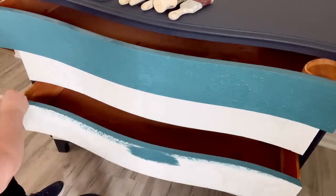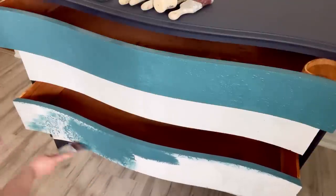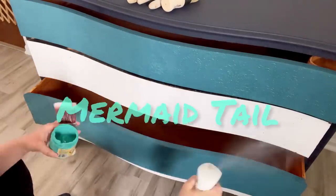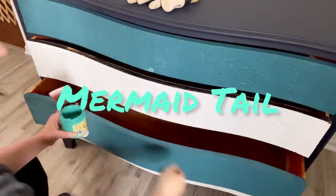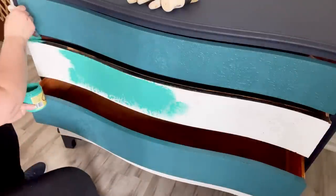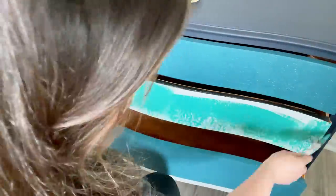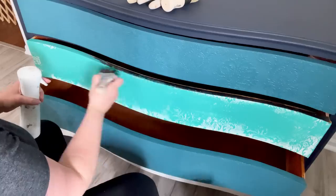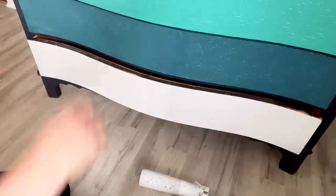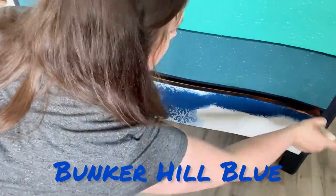My first and third drawers are going to be just Antebellum Blue. My second drawer is going to be Dixie Belle's Mermaid Tail. My dog leaned up against the paint all day — he had blue paint on him and I couldn't figure out why, and then I watched the video and there's that moment. And this last drawer is Dixie Belle's Bunker Hill Blue.